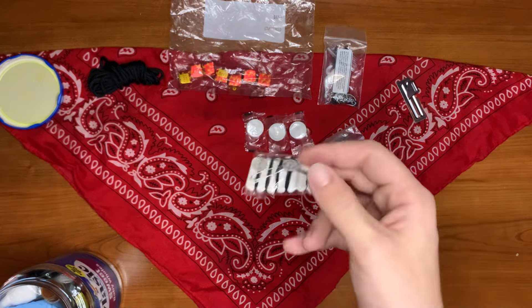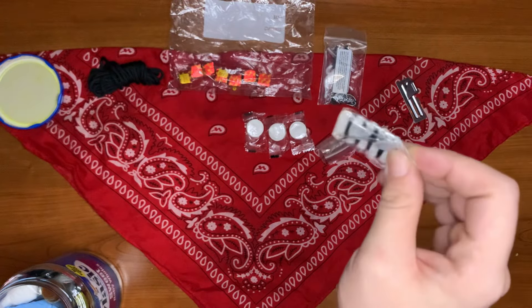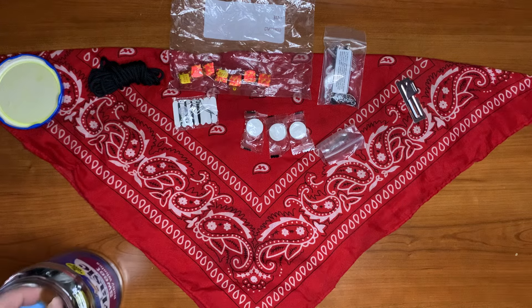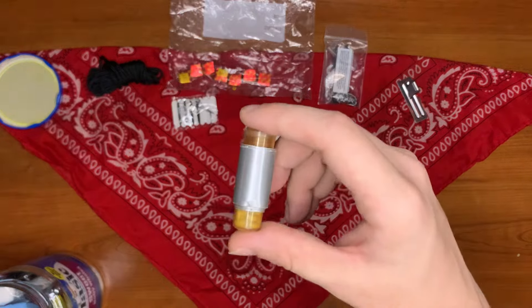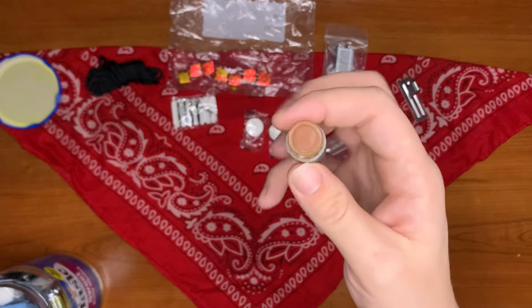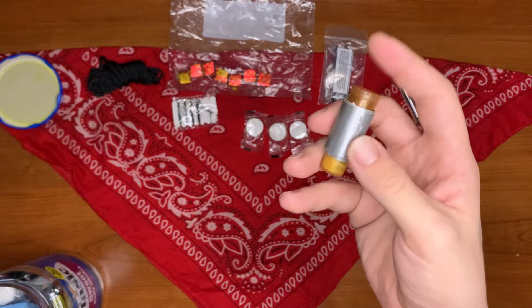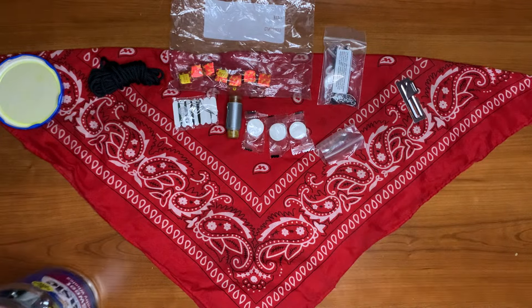Here we have a pocket sewing kit. You can get these — I believe it's a hundred pieces for about ten bucks on Amazon — great little kits to have, just make sure your thread can hold up. Here we have our water purification tablet and duct tape wrapped around it. The duct tape can be used for gear repair, but mostly for fire starting alongside a lighter.